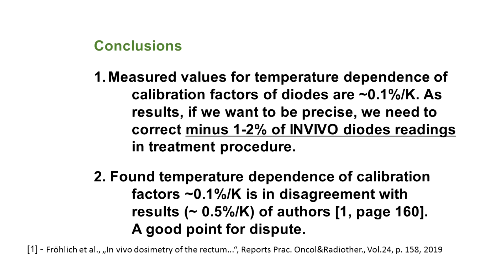Conclusions can be drawn. First, the temperature dependence factor is 0.1% per Kelvin — an order of magnitude lower. Second, this is in disagreement with results from Budapest. The question is: which one of us is right?